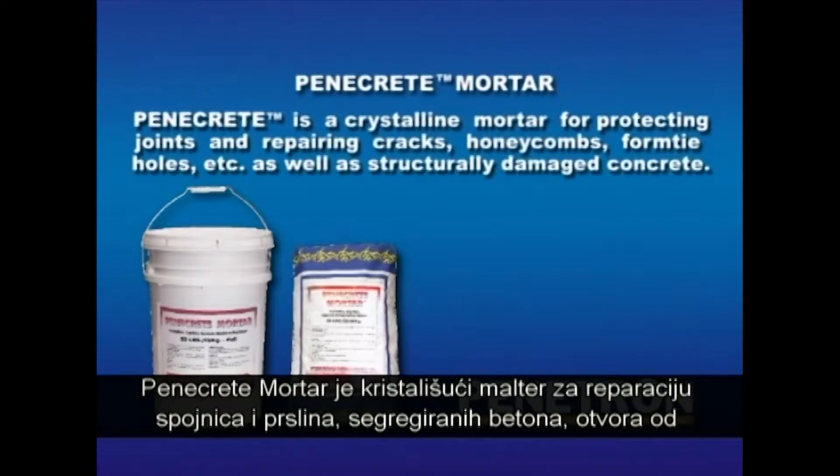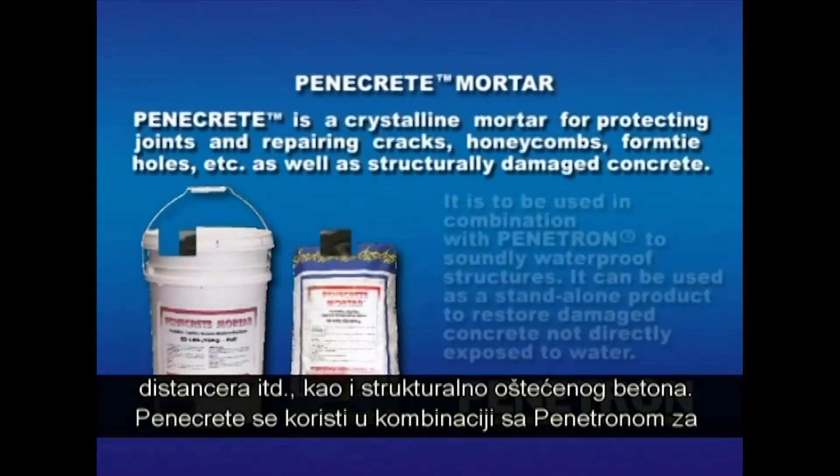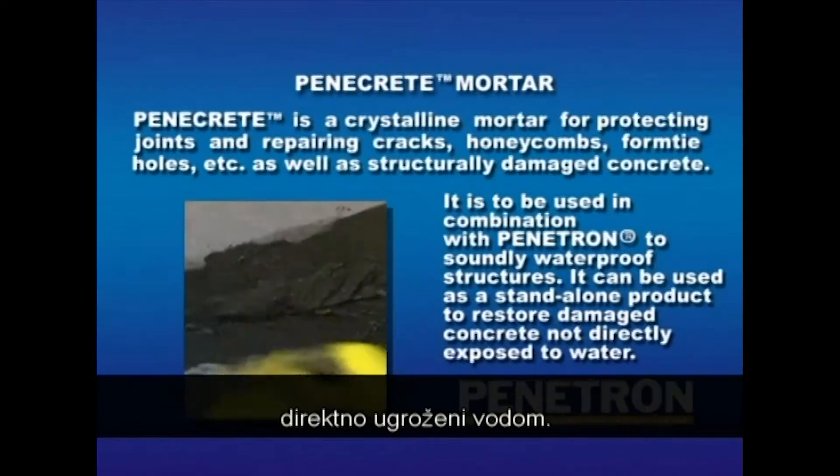Penacrete is a crystalline mortar for protecting joints and repairing cracks, honeycombs, form tie holes, etc., as well as structurally damaged concrete. Penacrete is to be used in combination with Penetron to soundly waterproof structures. It can be used as a stand-alone product to restore damaged concrete not directly exposed to water.